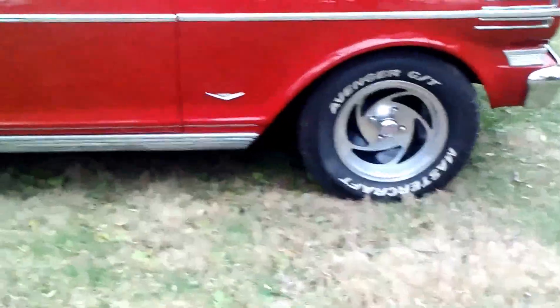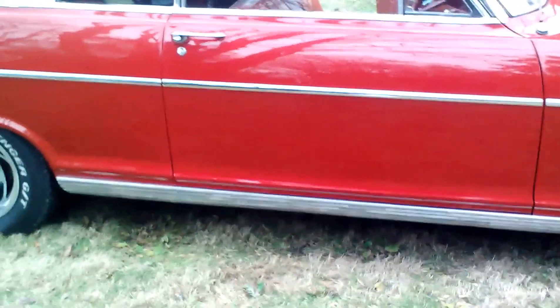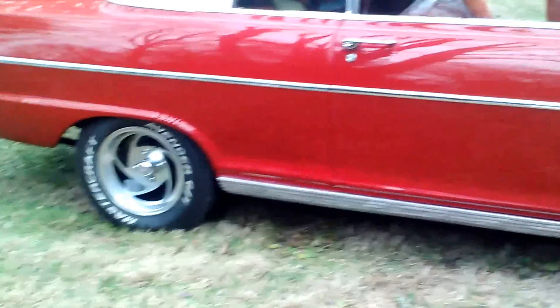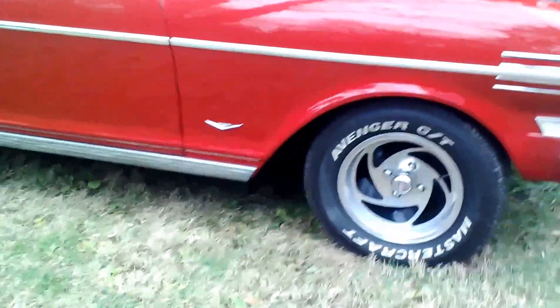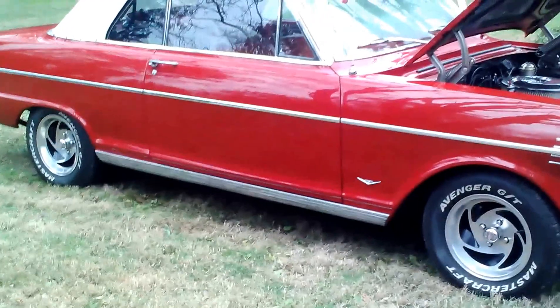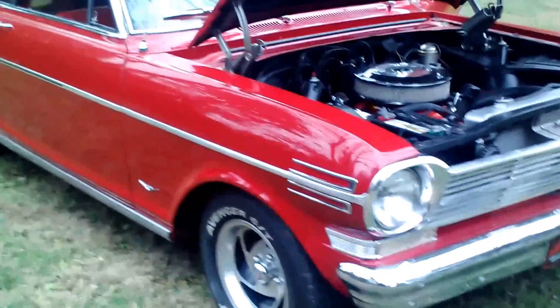The only thing — these wheels kind of grew on me. I'm more of an original person; I like original wheels. But these wheels actually look good on the car, and the tires are like brand new. Worst case, you put a nice set of old rally wheels on it. These wheels are probably worth two or three hundred dollars and they do look good — they'll grow on you. Any questions, just give me a call. Thank you.